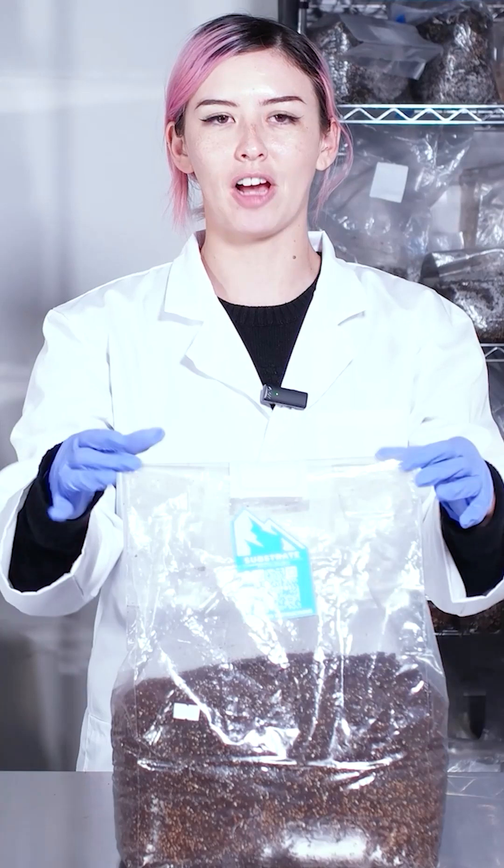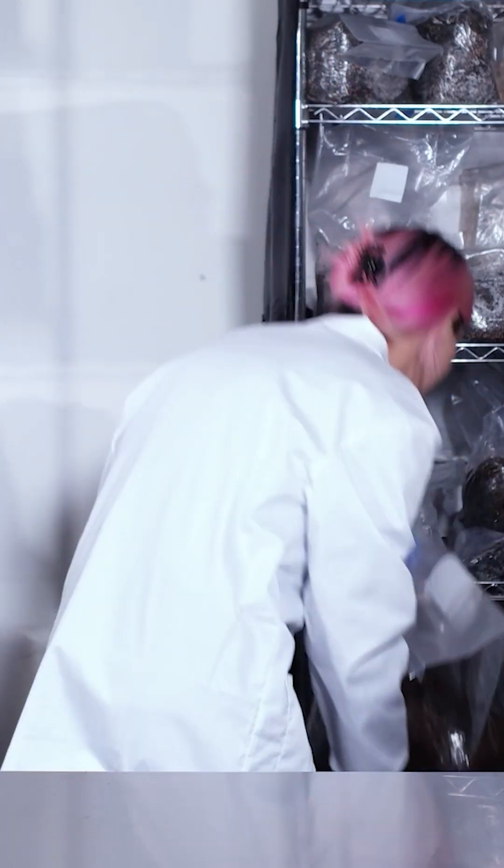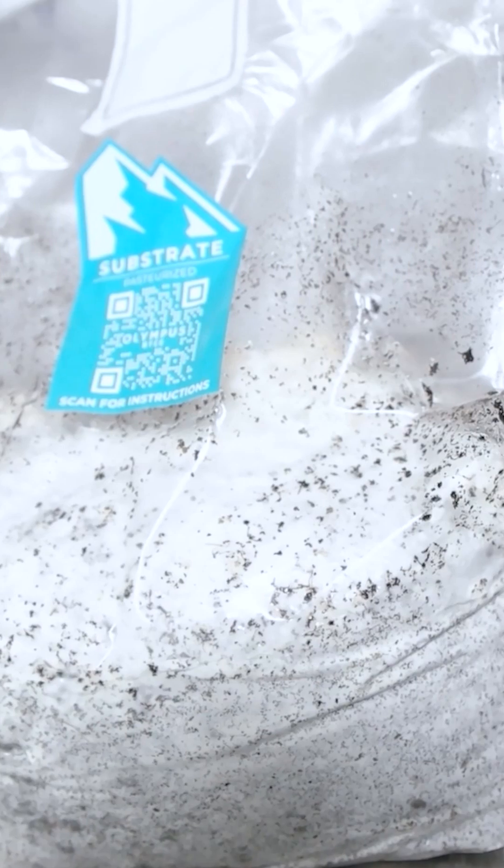Once everything's mixed and the top has been secured, take the bag and place it back into a dark space out of direct sunlight and allow the spawn to colonize the substrate.